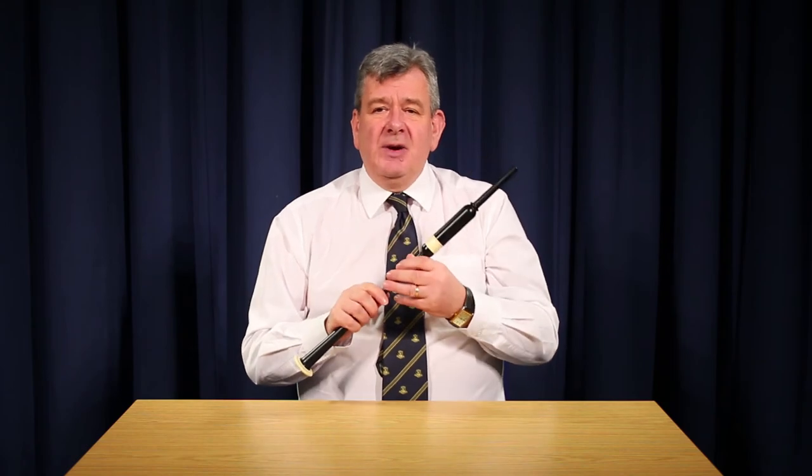The movement after this is a very important movement called the Torlua movement. It is played from low A — low A followed by low G, D-grace note, and then a clean E-grace note back to low A.